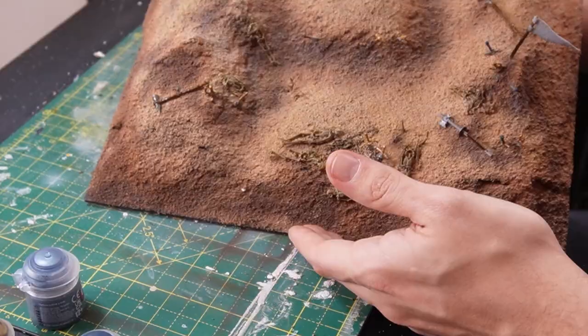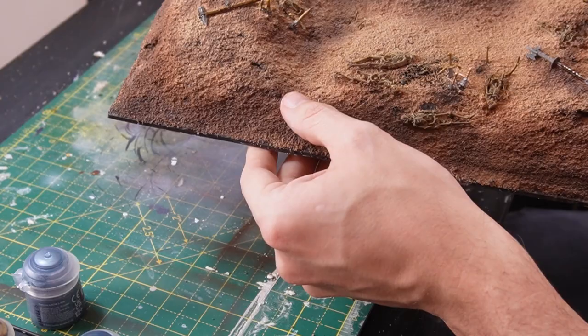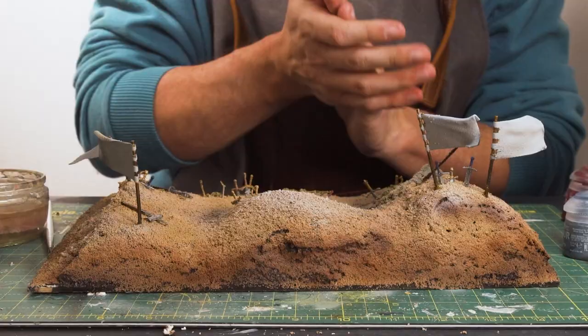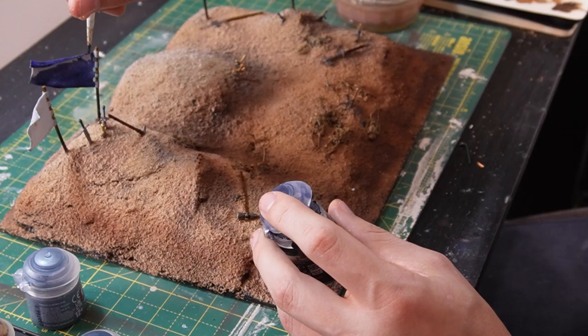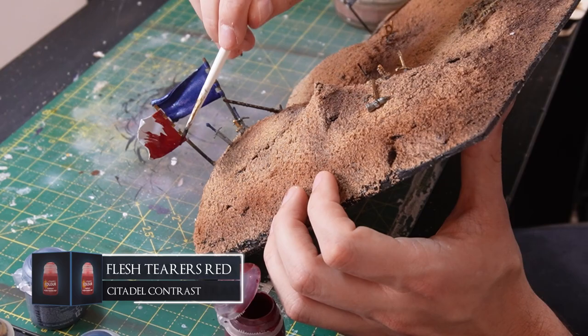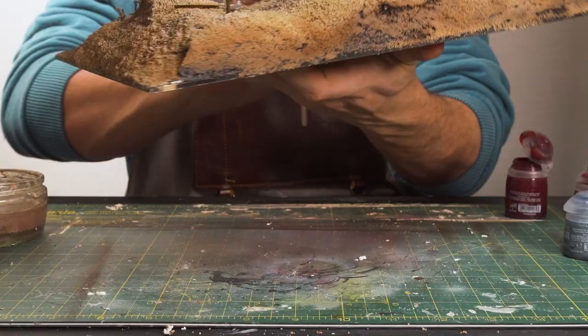So we have the weapons painted in — probably tough to see but they're painted in. The last thing of the terrain left to do is just paint the flags and I'm going to paint them in different banner colors. I'm not going to do anything too crazy with them because I've spent so long on this diorama already. So I'm going to do one in Leviathan Blue Contrast to get a nice vibrant blue banner, probably do another in red, and one in black.